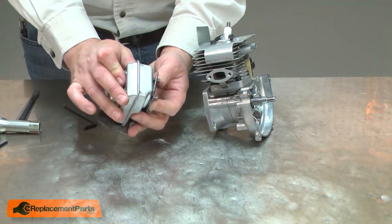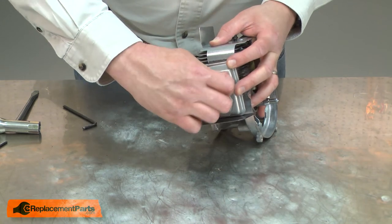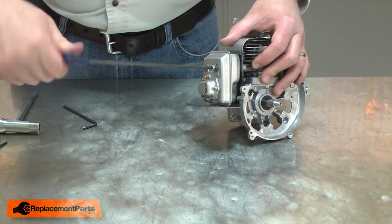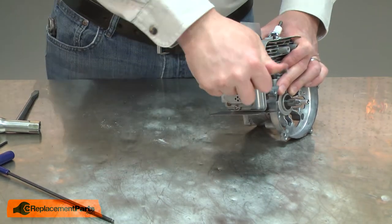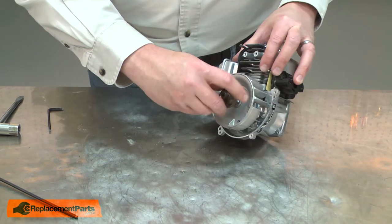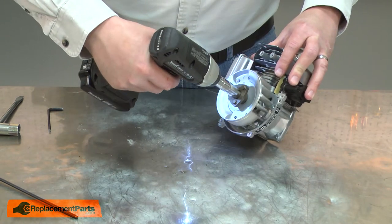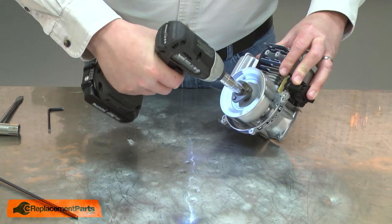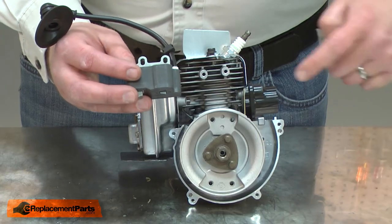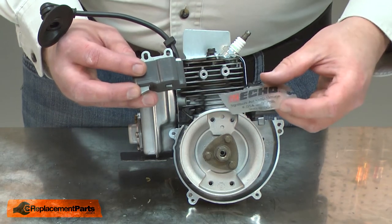And now I'll reinstall the muffler. Now I'll reinstall the flywheel and the impeller hub. Next I'll reinstall the ignition coil. As I reinstall the ignition coil, I need to set the gap between the flywheel magnets and the coil. To do that, I'll use a gapping tool.